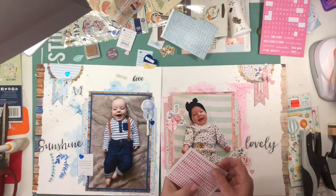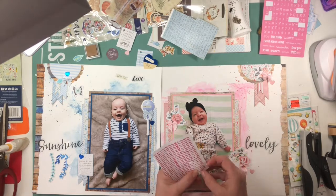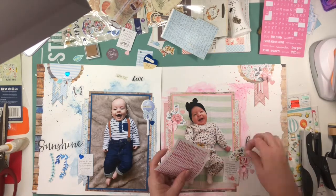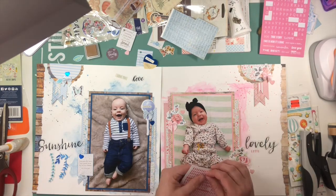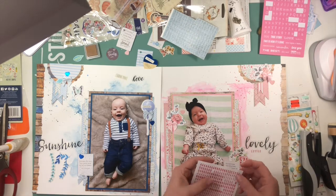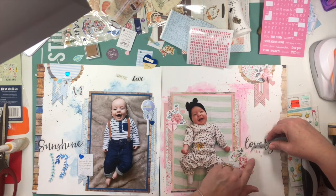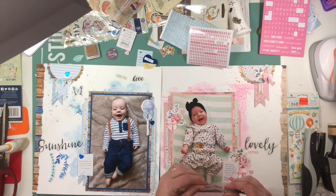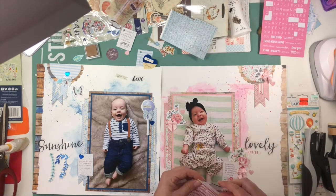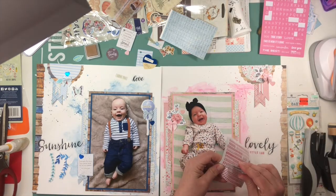I've pulled out some letter stickers — two different kinds of pink to figure out which ones I'm going to use, and I do end up using the ones I'm working with right now, which is going to say Lovely Little Lady. To adhere my acetate pieces, I'm going to use my tiny attacher, and typically I put two staples next to each other and then one across those two just to give it a little bit of visual interest.